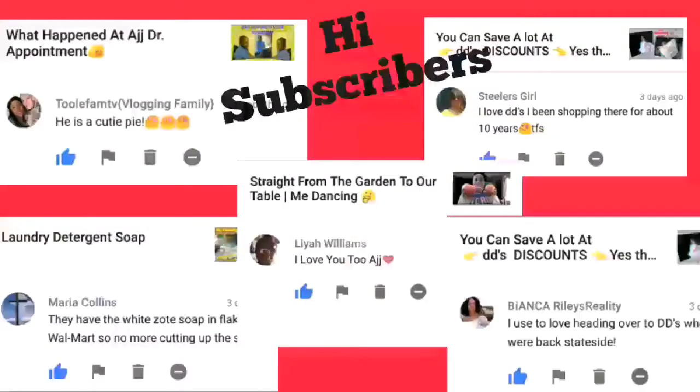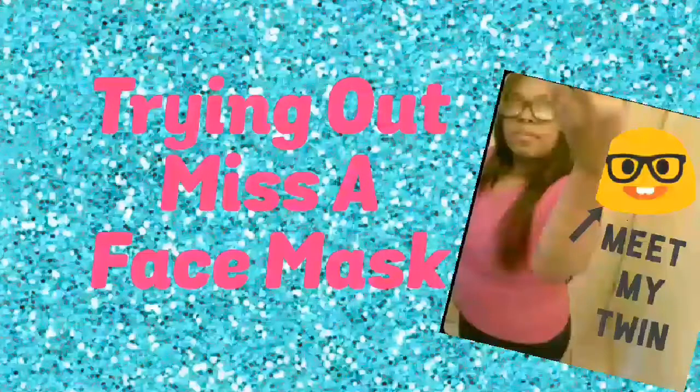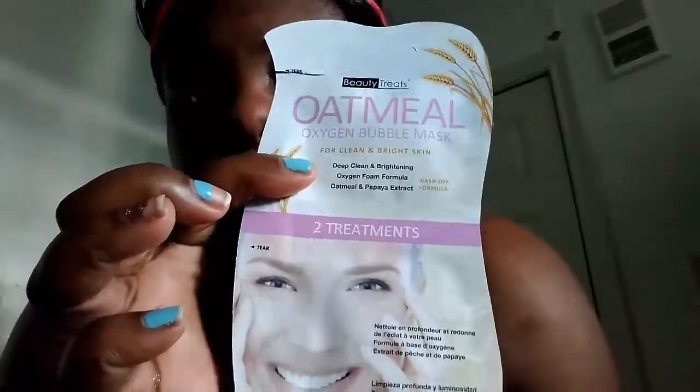Hi subscribers! Thanks for subscribing to our channel — thumbs up because they help us out a lot, you guys.